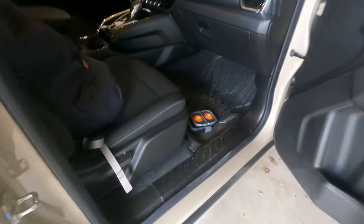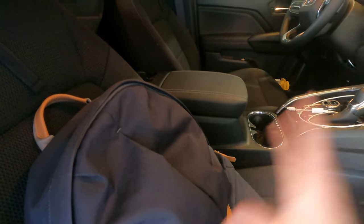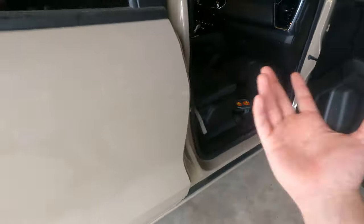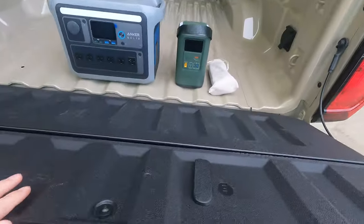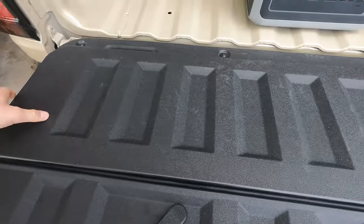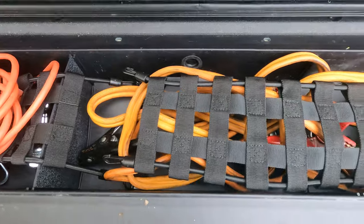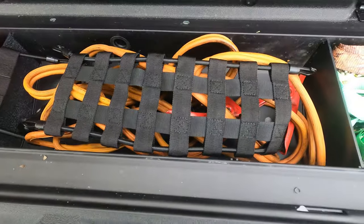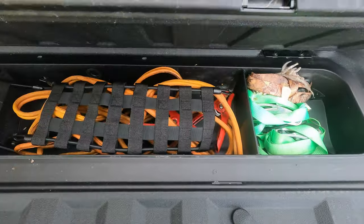We're heading to the back to show what I plan on adding to the truck to supplement when the backpack isn't here. Inside the tailgate: I keep an extension cord since there's an outlet in the bed, I've got jumper cables attached to the trailer hitch which I plan to replace with a battery jump pack, and I keep some straps in here. I'm also going to add a tow strap — I just haven't ordered it yet.